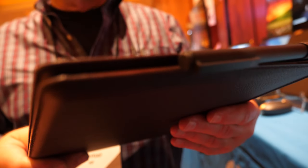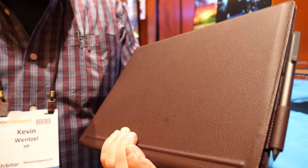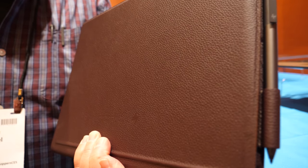Here's a nice-looking laptop from HP. I'm Kevin Wenzel, HP's Technical Marketing Manager for Consumer PCs. This is our Spectrefolio laptop, and this is the first leather convertible that's ever been on the market.